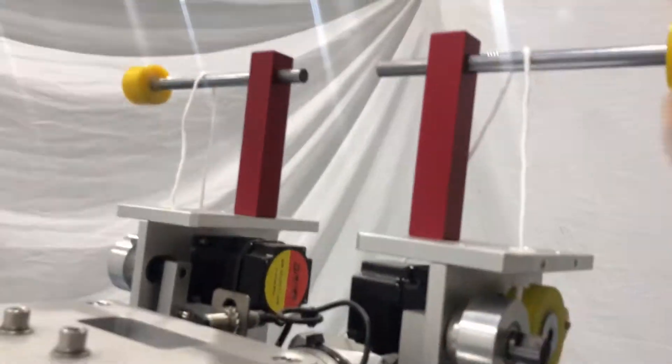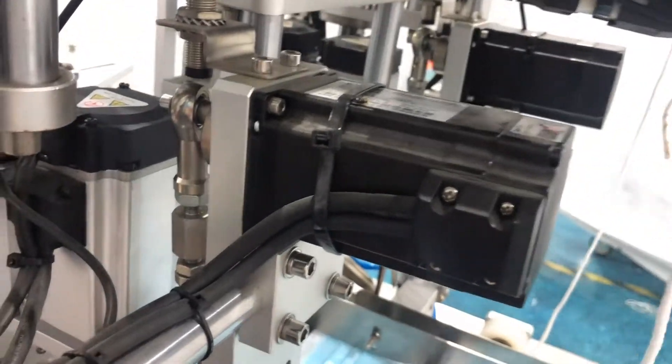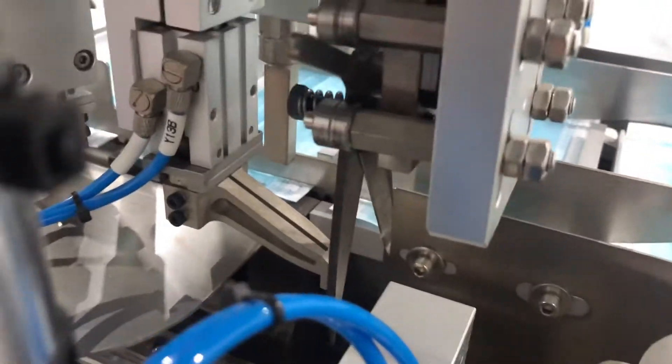We use stepping motors here to feed the ear loop. Then 2 more here — these stepping motors are mainly to cut the ear loop; they control the scissors.